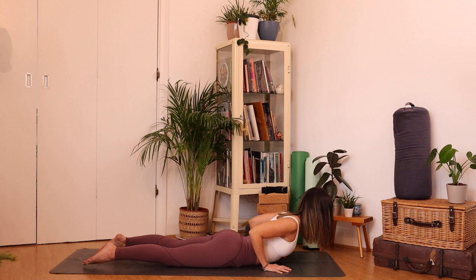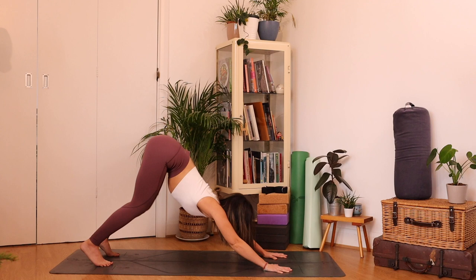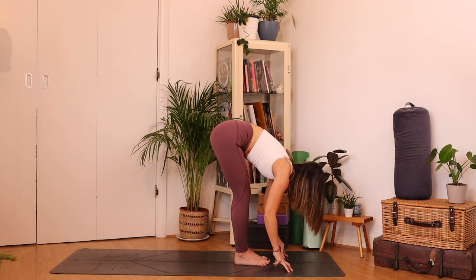Coming back through all fours, tuck toes, downward facing dog. Wonderful. Inhale, bend the knees, look forwards. Exhale, step or jump to the top, toes touch. Inhale, halfway lift, squeezing those shoulder blades together. Exhale, fold, relax your neck.